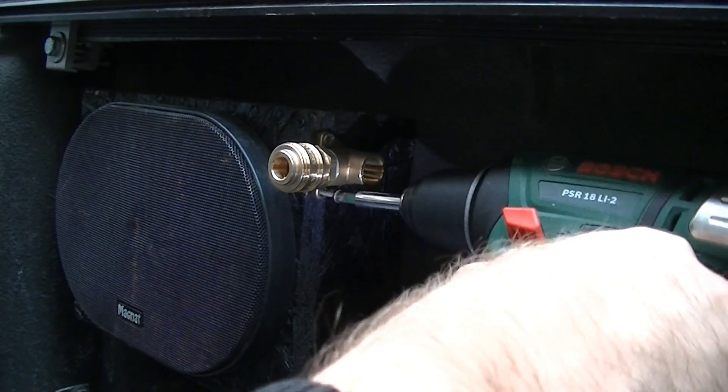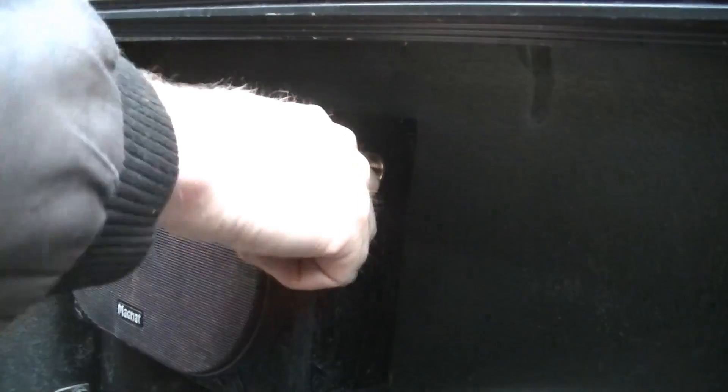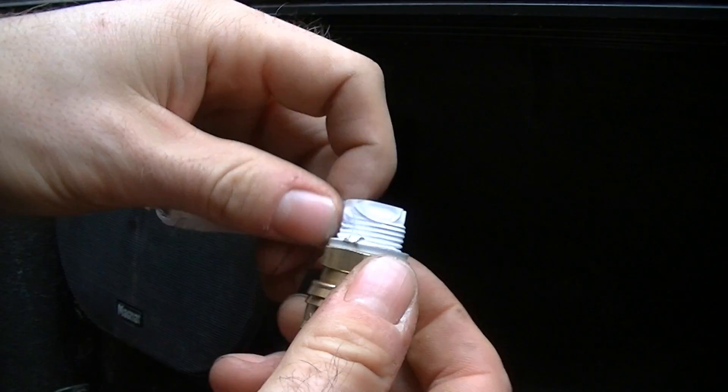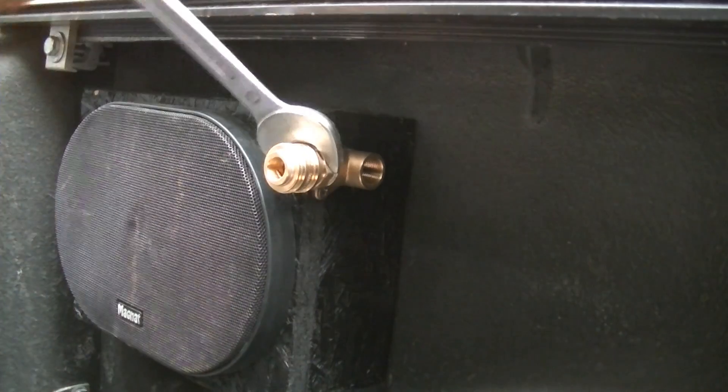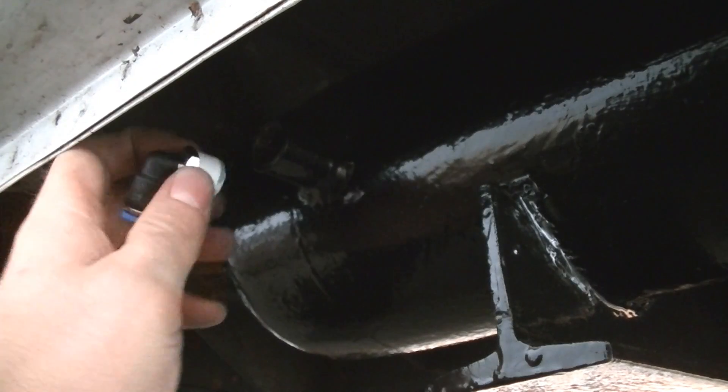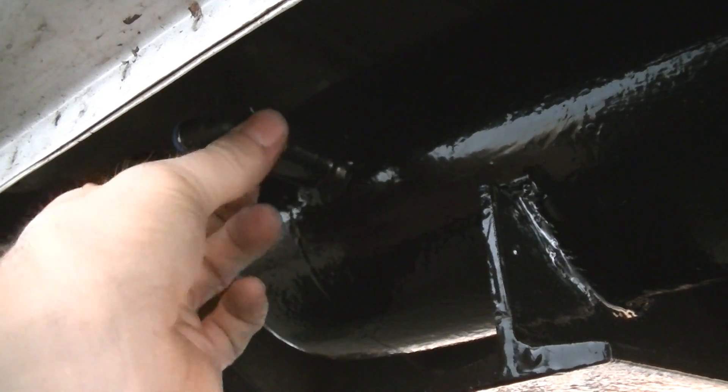I make sure that the coupling sits nice and tight since connecting hoses will apply some force to it. I use Teflon tape to seal the components well and screw down the coupling and connector. I also install a connector onto the tank with some Teflon tape.